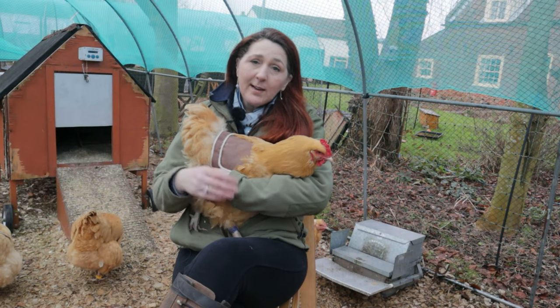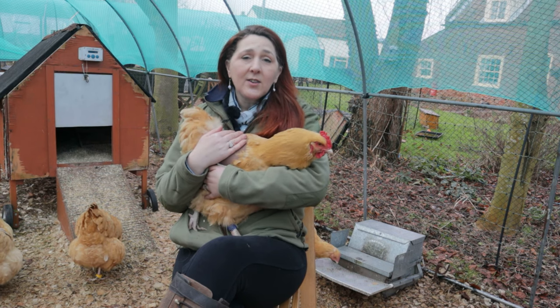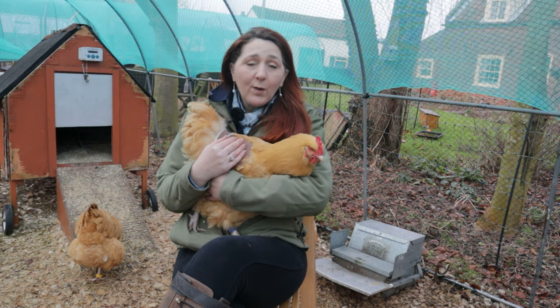This is Hazel and Hazel's wearing a chicken saddle. It's not a fashion item, it's actually a welfare item and today I'm going to tell you all about it, why we use it and how to fit it.